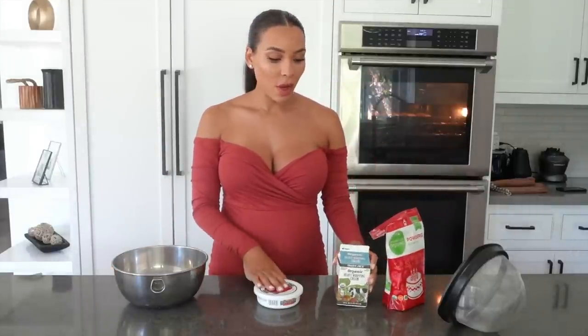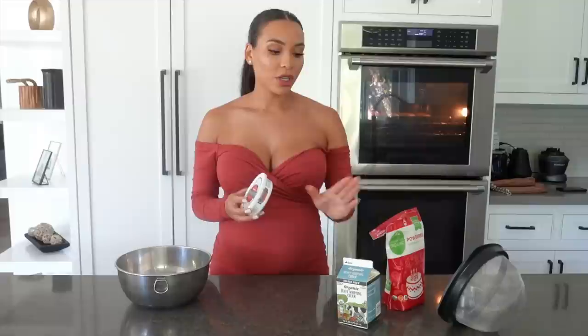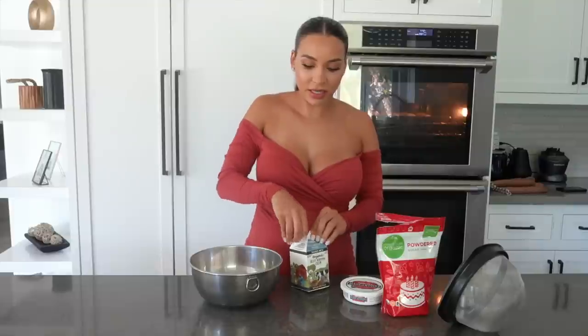Just when I thought I could sit down, I remembered I still have to make the cream. I didn't just want to use plain heavy whipping cream, so I'm going to combine heavy whipping cream with mascarpone and a little bit of powdered sugar. It won't quite be clotted cream, but it should have a really nice texture and taste.